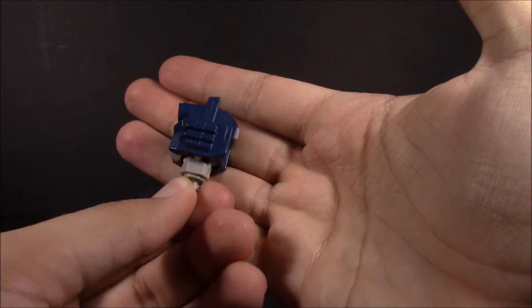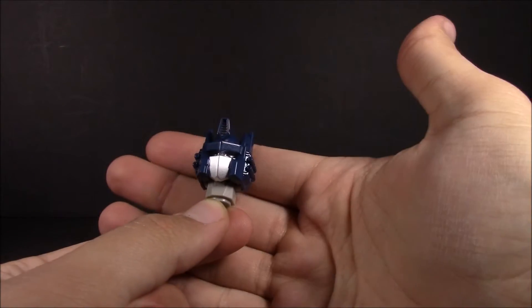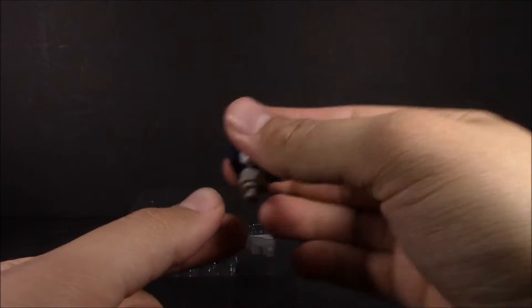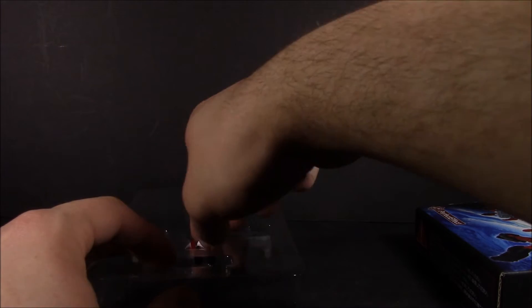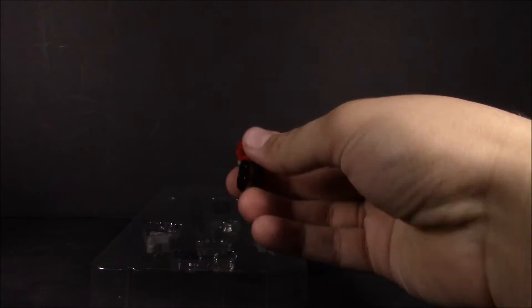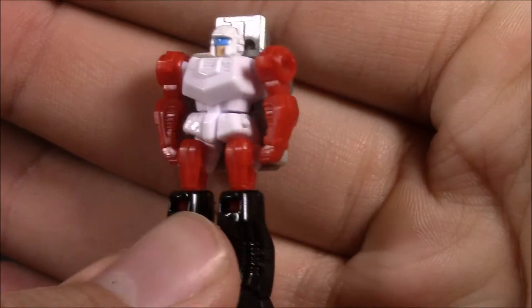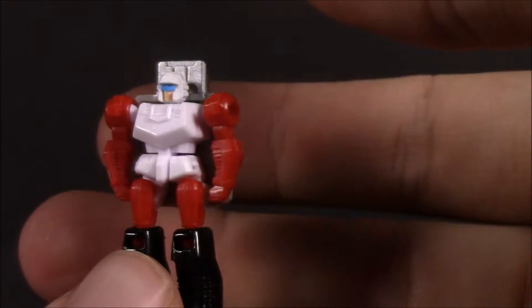Going ahead and taking out the head itself, which does look very nice — not a 100% perfect match for the blue, but it does look very good. I'm very impressed with it; love the way they did the mouthpiece. We will compare the two heads shortly. And here we've got Jinrai himself — he looks really good. We'll compare him with the Takara Legends one here in just a moment.